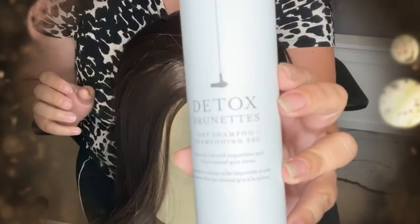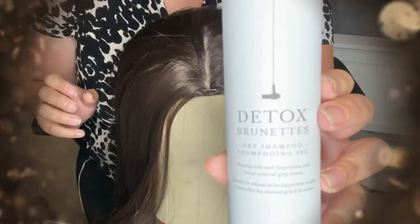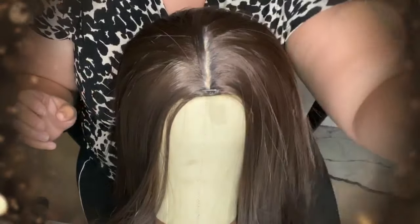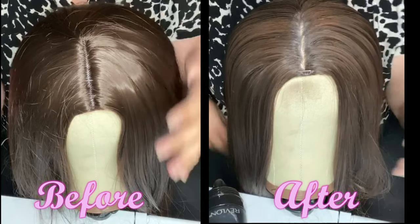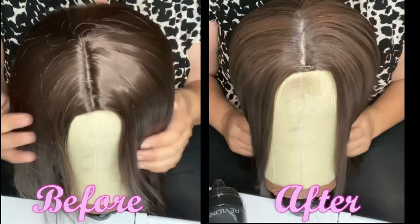To de-shine this wig, I'm going to be using a dry shampoo that is specially formulated for brunettes. It's going to leave a dark brown cast as opposed to a white cast that you would normally find with some of the other dry shampoos. If you want to know how I do this in more detail, I do have another video specifically on this process.